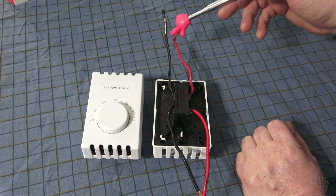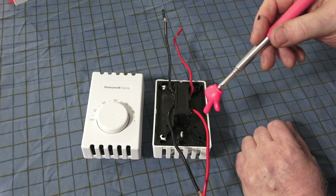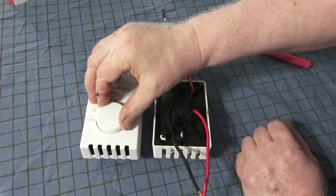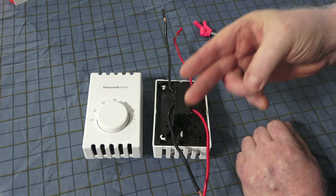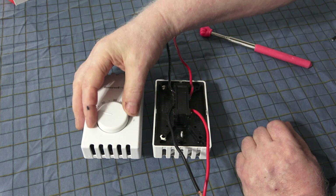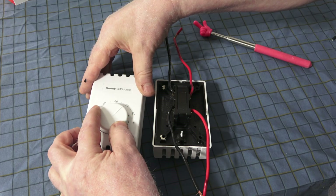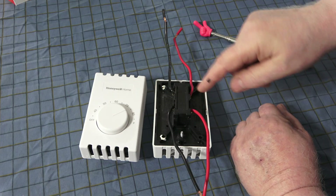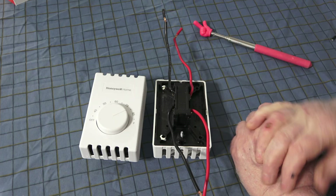The thermostat operates the connection between these wires. When you first hook up power to this unit, as long as it's off, both of these wires have no power. As soon as you turn it to the on position, this side connects and sends power to the baseboard heat. But it needs 240 volts to engage, so it will not turn on until it calls for heat — and you'll hear a little click. That makes this connection, energizing the wire to the baseboard heat so it starts functioning.